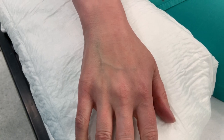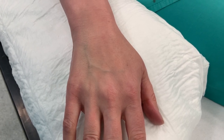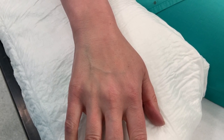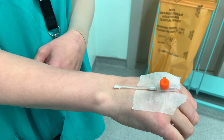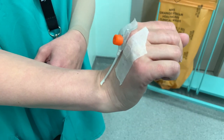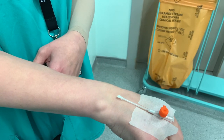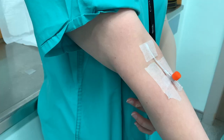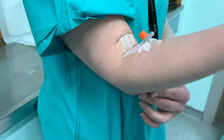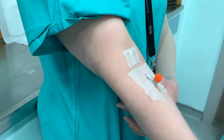Maximise your chance of success by picking the right vein: you want one that's fairly long, straight, with minimal junctions, and big enough to accept the Venflon you're planning to use. Ideally avoid inserting across a joint such as the wrist, since flexion and extension will cause discomfort and injury to the vein. The elbow is notorious for causing kinking of the Venflon every time the patient bends their arm.